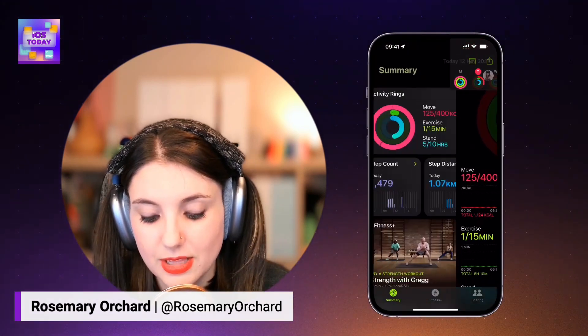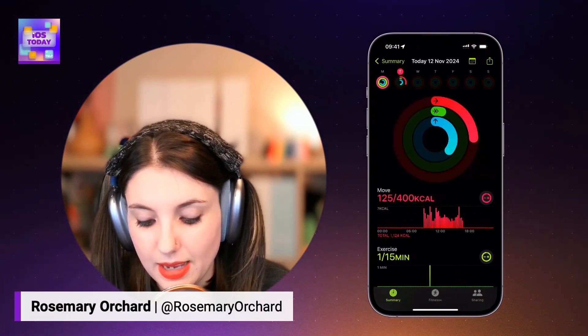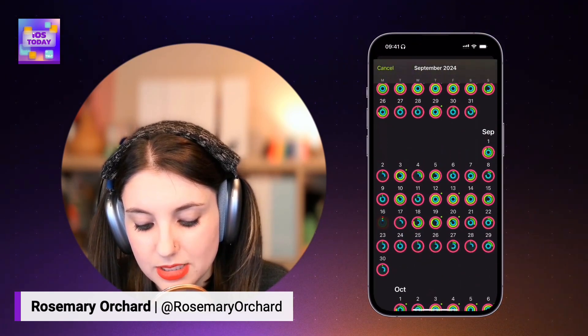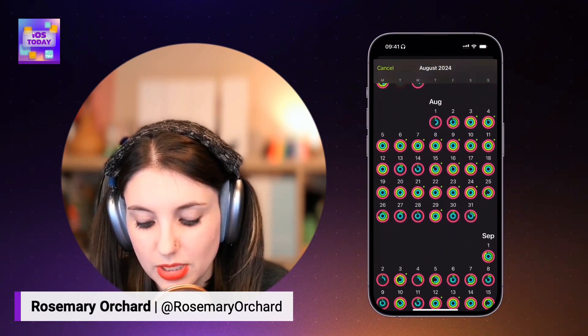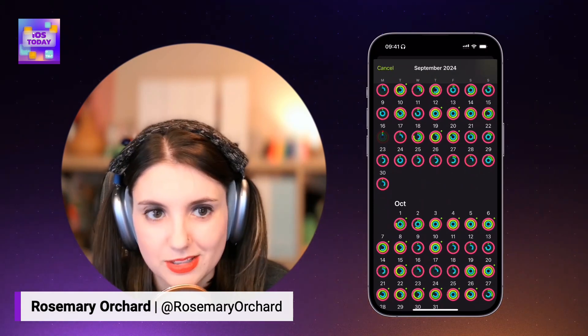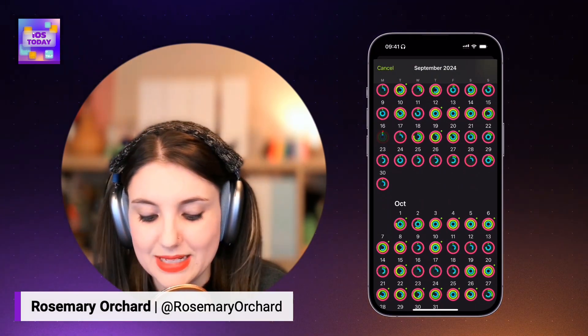It's pretty nice seeing those badges and things rack up. In the activity rings, if you tap on the calendar at the top, you can get a little overview. As you can see, I've done pretty well most days with the red ring, fairly well with the green ring as well, and my blue ring varies. What's interesting is there are some days where I know I definitely stood up and moved around quite a bit, but I may not have been wearing my Apple Watch at the time, so I didn't get the credit.